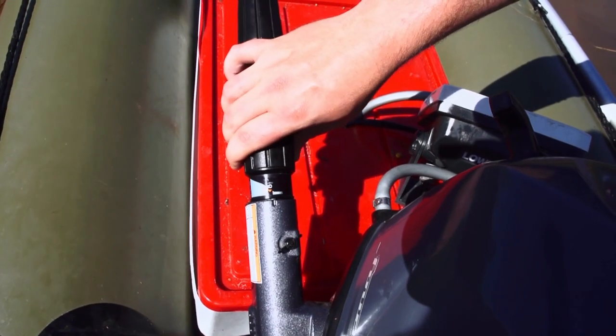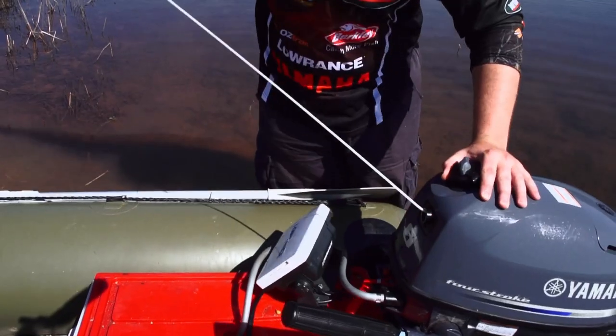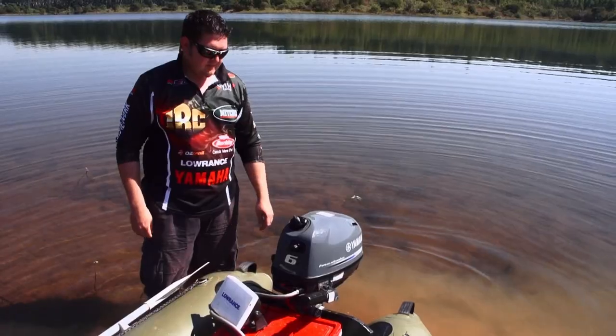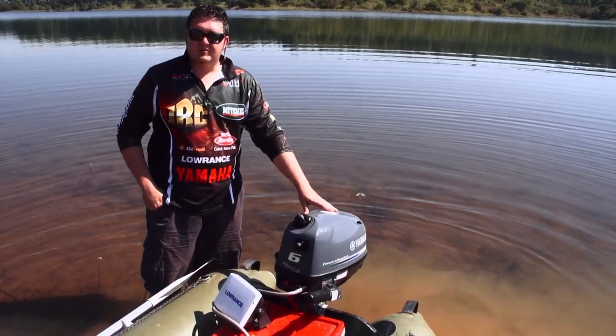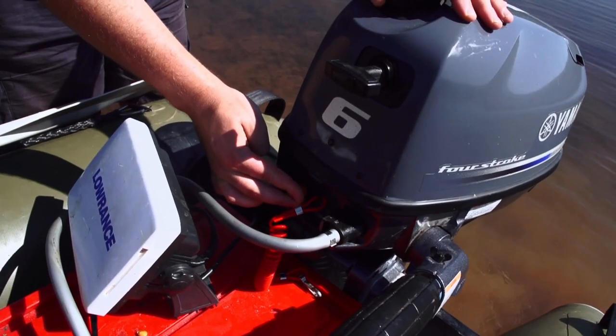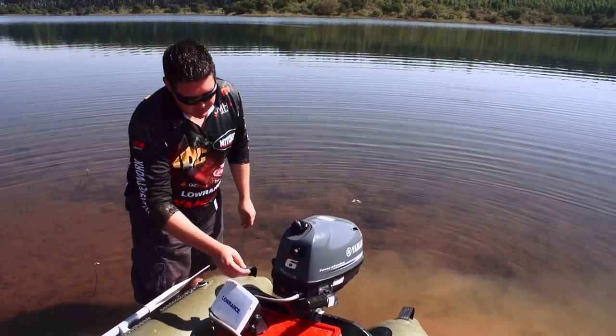The Yamaha is so reliable that most of the time you put it on the start position like that and the motor takes. The nice thing about it is it's also very quiet when it idles, and it also kills very easily.